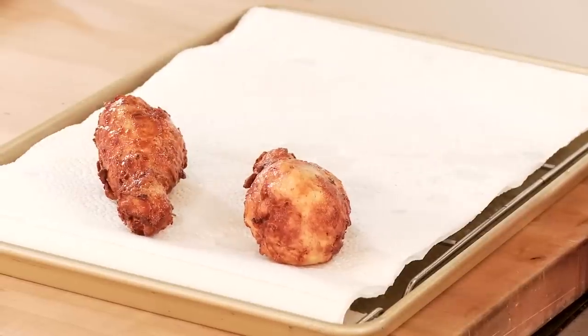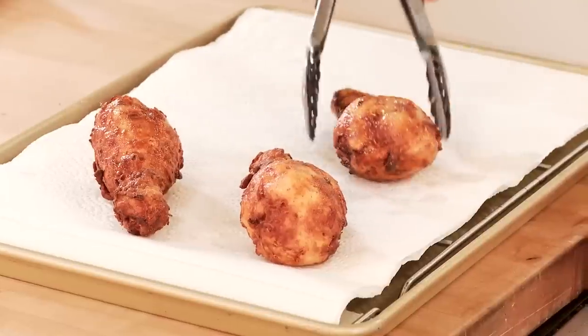Clean up of this pan is gonna be easy. You can do it in the sink with a little warm soapy water, or it can go right in the dishwasher as well.